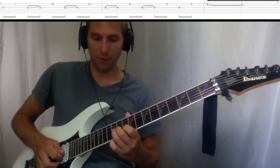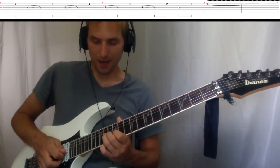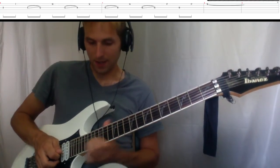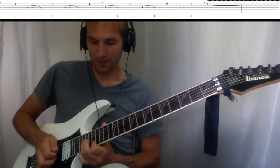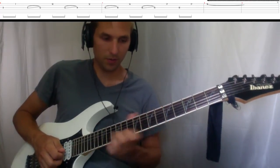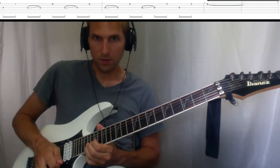Play the twelfth and slide to the fourteenth, then play the twelfth on the first string. Play the fourteen, slide to the sixteen, play the fourteenth on the first string. Play the sixteen, slide to the nineteen, and play the seventeenth on the first string. Then play the nineteen, seventeen, nineteen. Nineteen on the third, seventeen on the first, nineteen on the first — get a nice little vibrato. Together with section one.